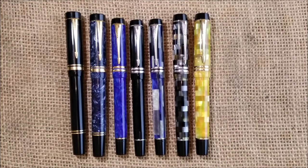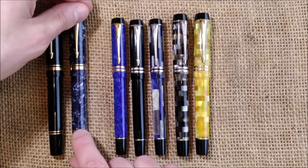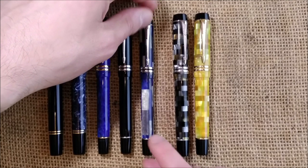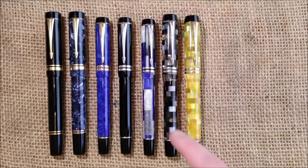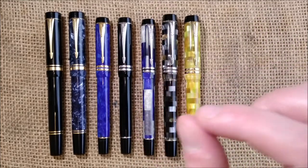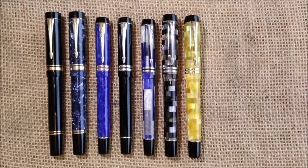At this time Parker also released another pen size — the demi — of which I don't have any but would love to have. These pens were released in three sizes: Centennial, International, and demi. The demi has the same nib and section as the International but a shorter barrel, making it a smaller pen that takes only short Parker cartridges, not the long ones, and will not take the converter.